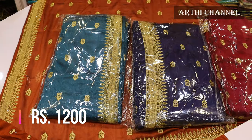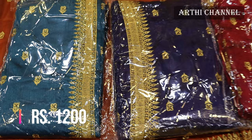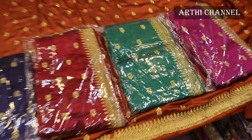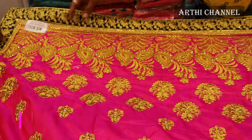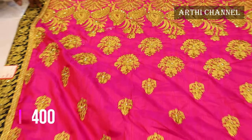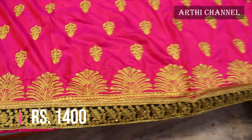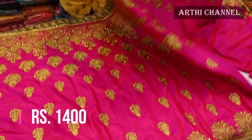This is a catlocked material. There are 4 to 5 colors. This is a heavy material. It is 1,400 rupees.